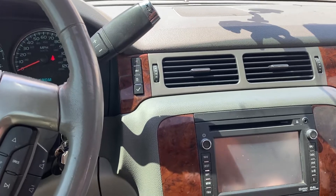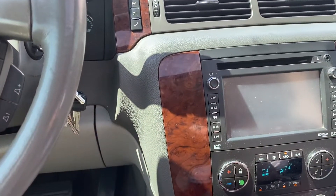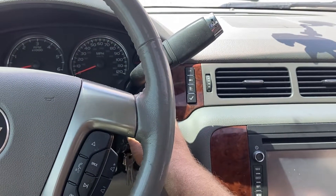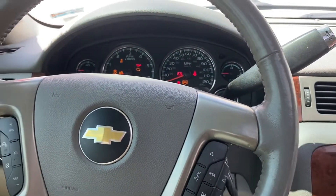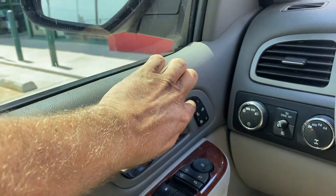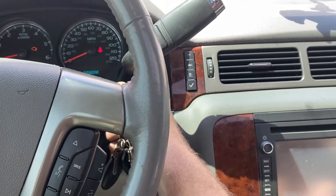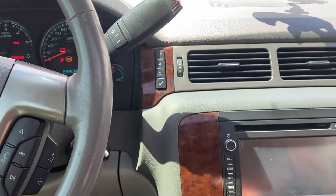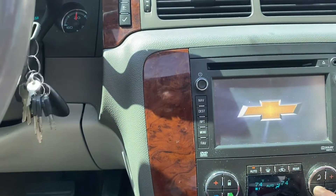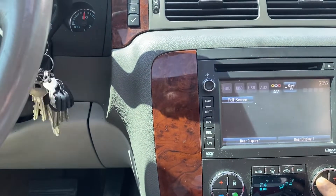They said: make sure the AC is off, then put the key in the run position — which I believe is the on position — then push the memory button, then start the car up and see if it works. So I did that, and then after you turn it on you can make the adjustments.